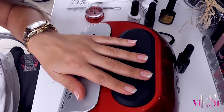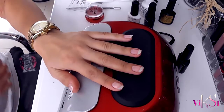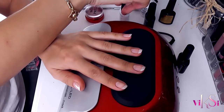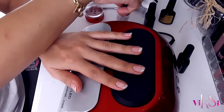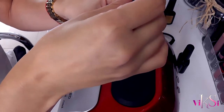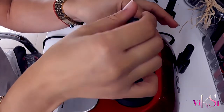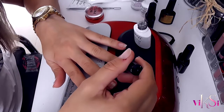Now when my base coat is done, I will apply — only on the middle finger — I will apply the silver coat, the sparkling one. We do love sparkling! So this nail design is perfect for people who love sparkling.